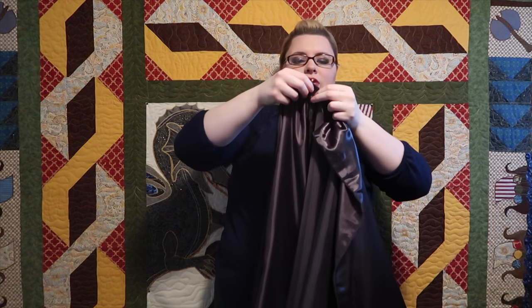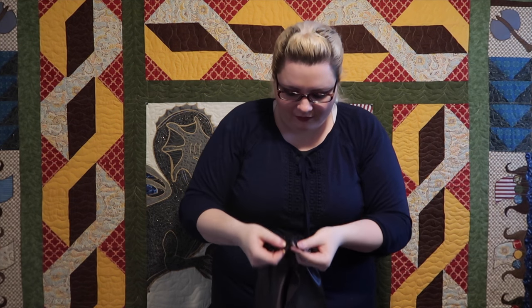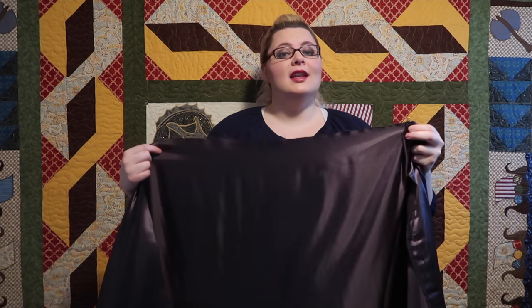Now that we have this huge long piece cut out, we are going to knife pleat from the very center of where our seam was at until it's about 10 to 11 inches for which our neck will go around.